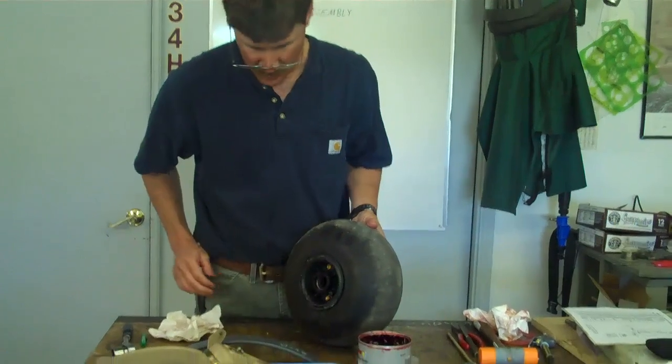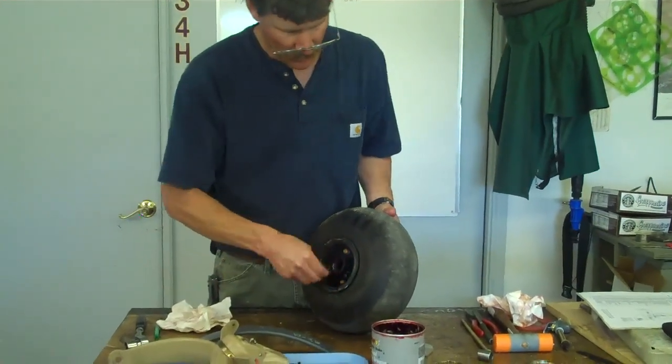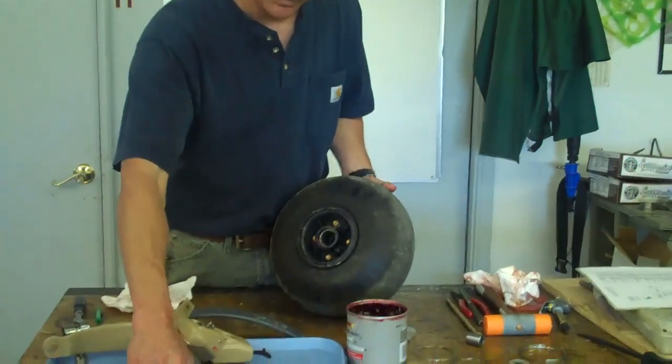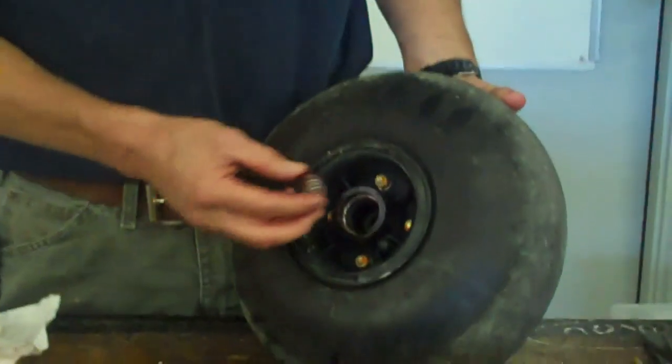We are going to put our bearings in our wheel. Now this is a baby bush wheel, so it's a little bit wider than the standard wheel. We've cleaned and packed our bearings.